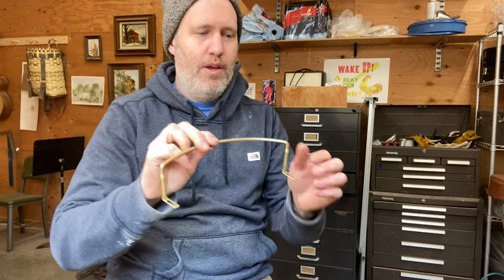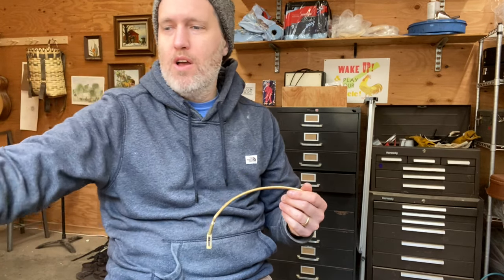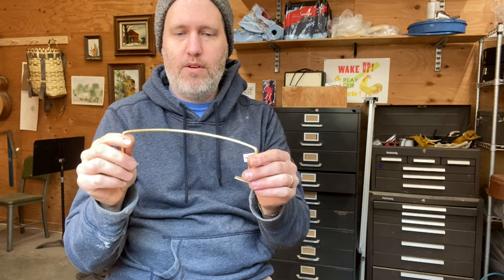Hey folks, Aaron here from Beansprout. We have our brass wire armrest ready for you. This is based off a vintage armrest that I have. Our friend Bob Smakula used to have these manufactured overseas and now we've taken over having these made here in the United States for you.